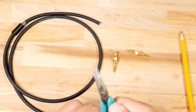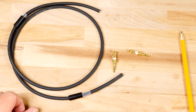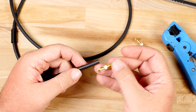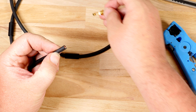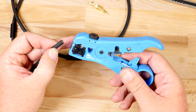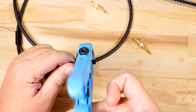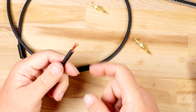Before removing the outer jacket, make sure to add the metal housing and the clear shield to your cable. If the shielding is a bit tight, you can always take your needle nose pliers and open it up just a little bit. Make sure to do this on both sides of the cable.